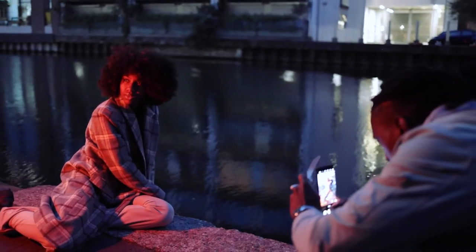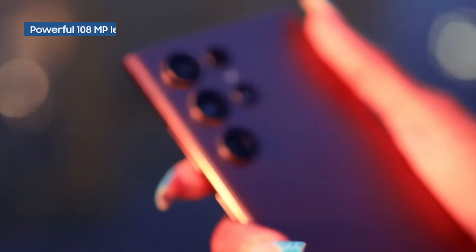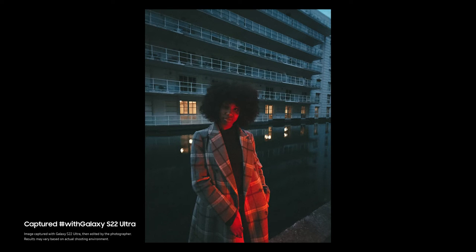When you're shooting blue hour, because it's so dark, you need a camera with a powerful lens and sensor. The Galaxy S22 Ultra has a 108 megapixel lens with the ability to shoot in raw. This lets you capture more data and gives you a lot more control over all your settings.